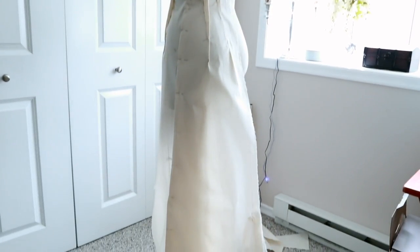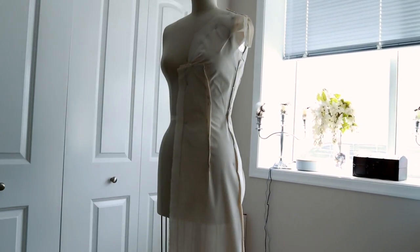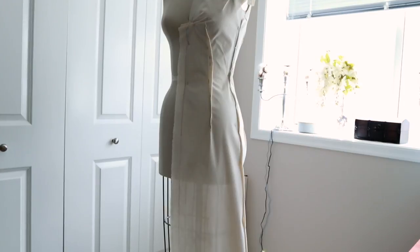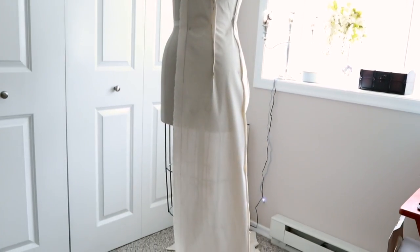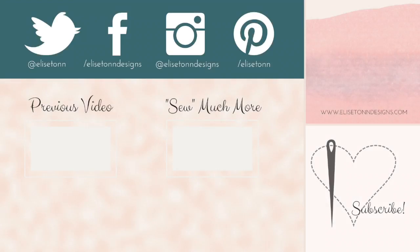You want to step back, look at it from afar, and look at it in a mirror to see how it looks. Here's the final muslin dress — I'm pretty happy with it. Next will be the tricky task of straightening out those lines, going over them with a ruler, making sure they're nice and straight, doing the seam allowances, getting the darts all sorted, and getting it ready for cutting. Thank you so much for watching — happy sewing!